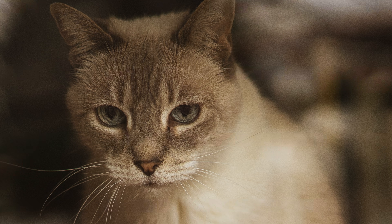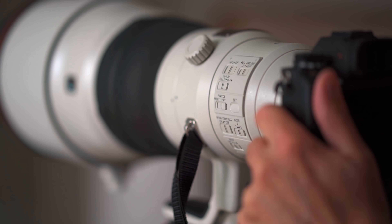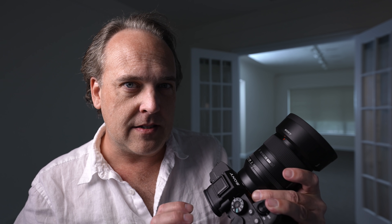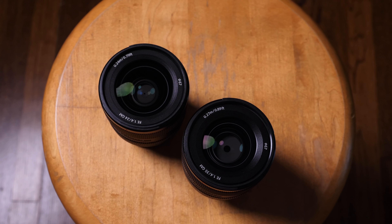Sony hit a stride with their G Master Primes about two years ago, starting with the FE 400mm f/2.8 — a very specialized lens. The next lens to follow was the 24mm G Master, and this lens, in many ways, is more in the style of that lens. It's one of my favorite lenses that Sony makes, and this is kind of like a big brother — a slightly longer focal length that pairs really well with the 24.